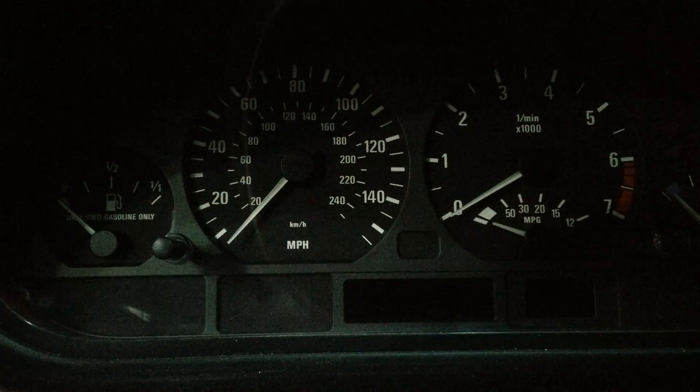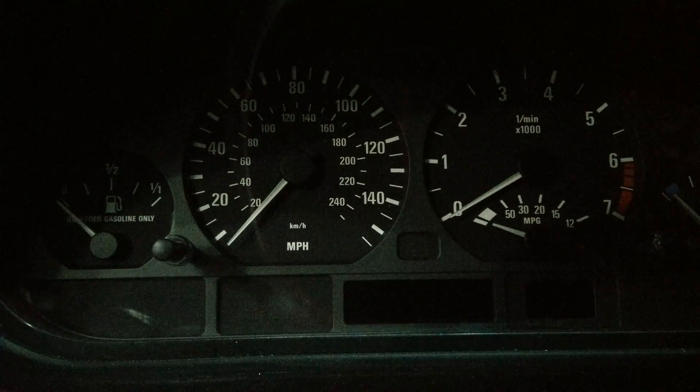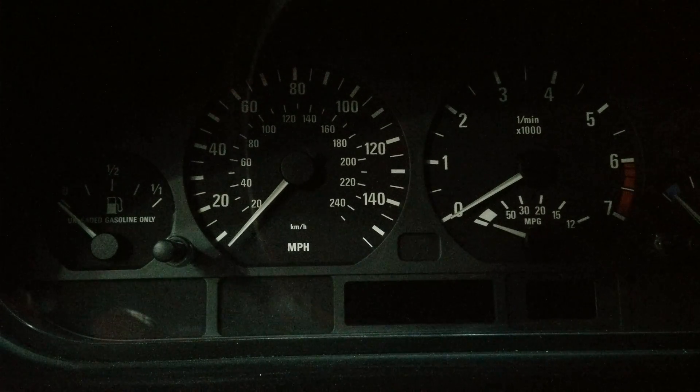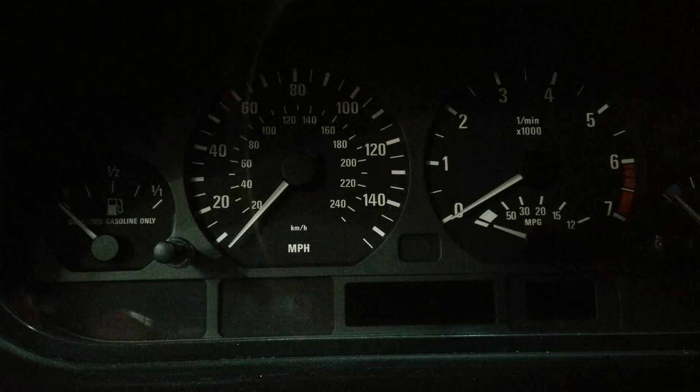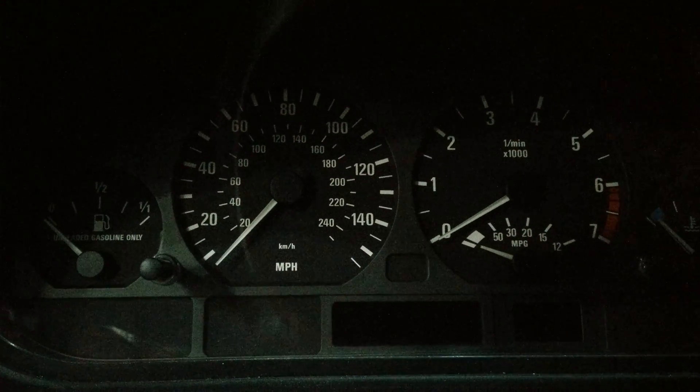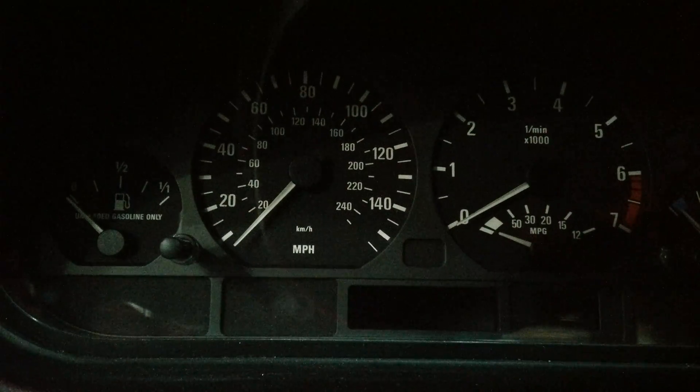Hi guys, today I'm going to show you how to check the battery voltage on an e46 BMW. This particular vehicle is a 2002 325i — it's an automatic four-door sedan.